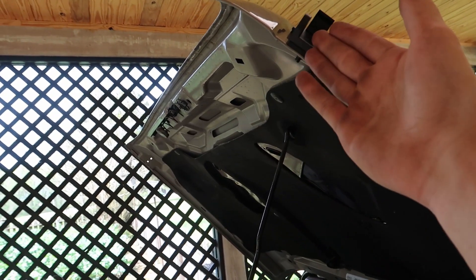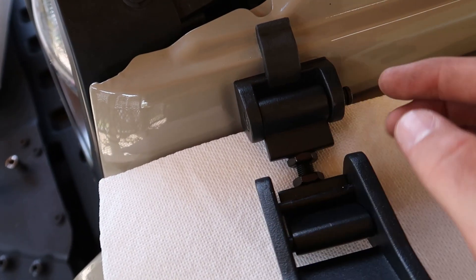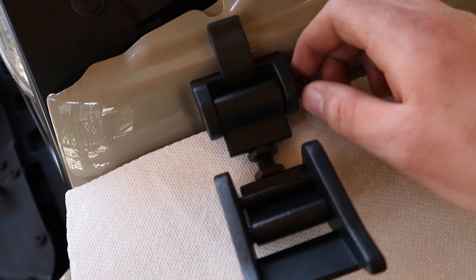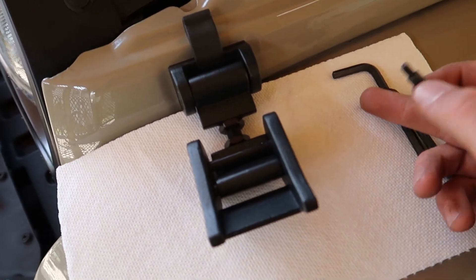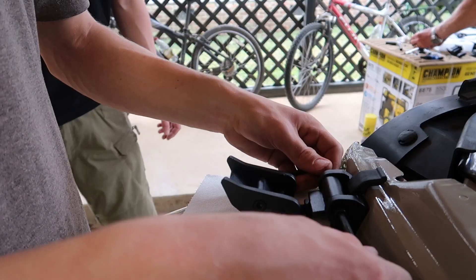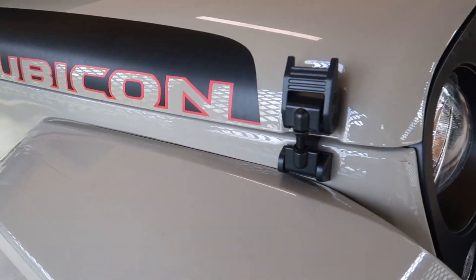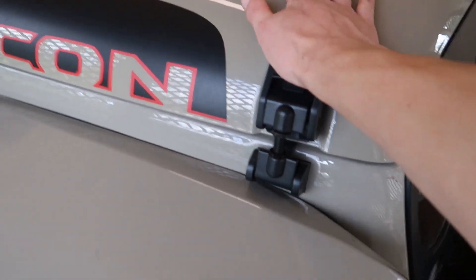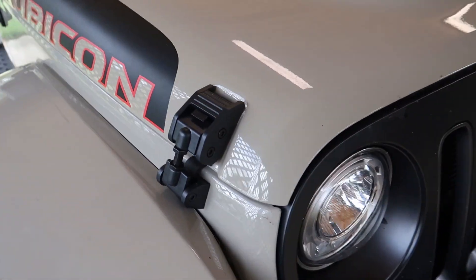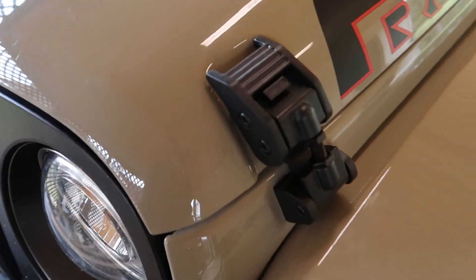Once you have your top hood latch bracket mounted and your bottom one mounted, you just have to take this hood latch, put it in, and then these little bolts go right through it. Just tighten them up with a 5 millimeter Allen key and you are ready to put your aftermarket hood latch on. Once you're ready, you can latch your hood — and there you go, your Rugged Ridge aftermarket Jeep Wrangler hood latches are installed.